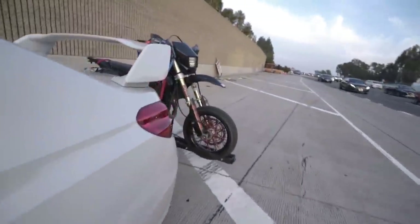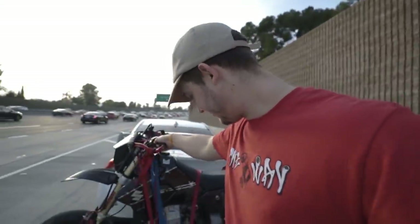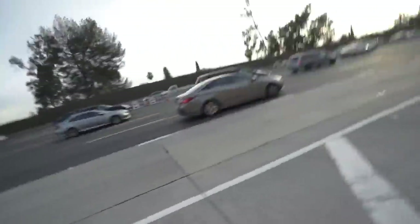Alright gang, we about to check if the Supermoto's all good. Bro, chillin'. As you can tell, we're in traffic. That's what you gotta do — sometimes you gotta check up on the bike because it can get a little sketchy. So just check up on the bike, make sure the bike is feeling good, make sure the straps are tight.